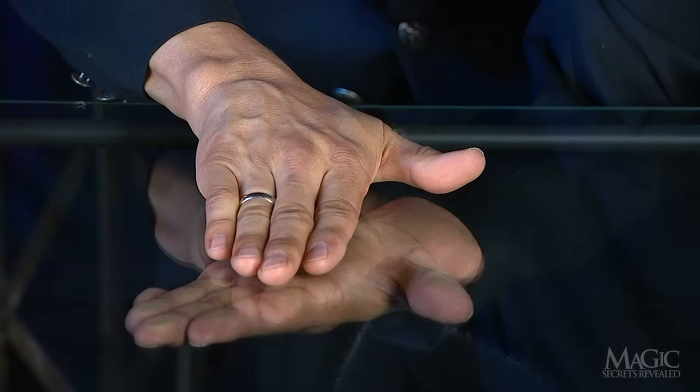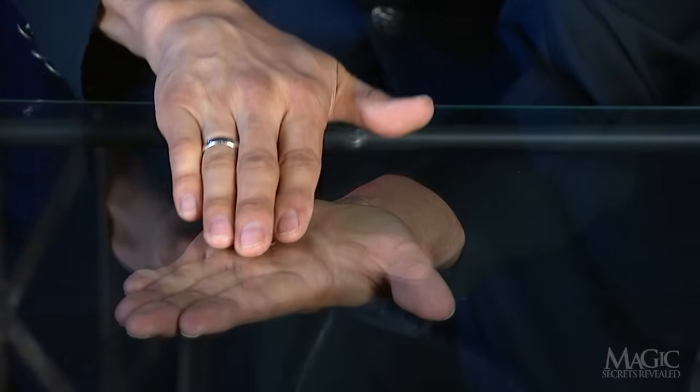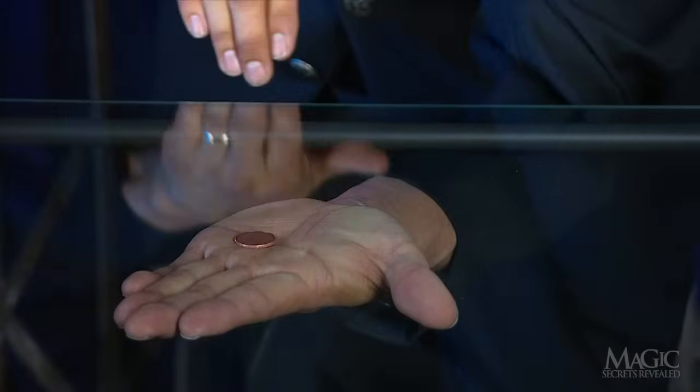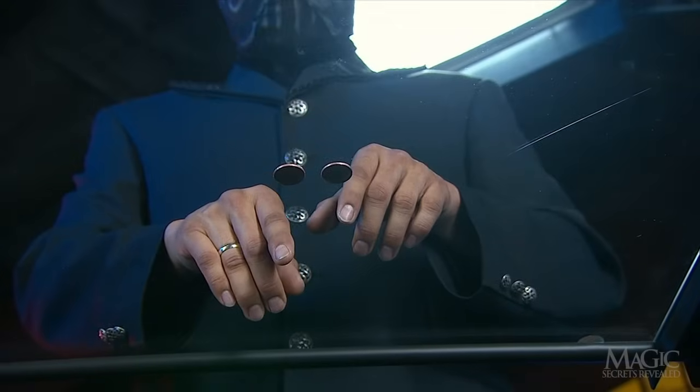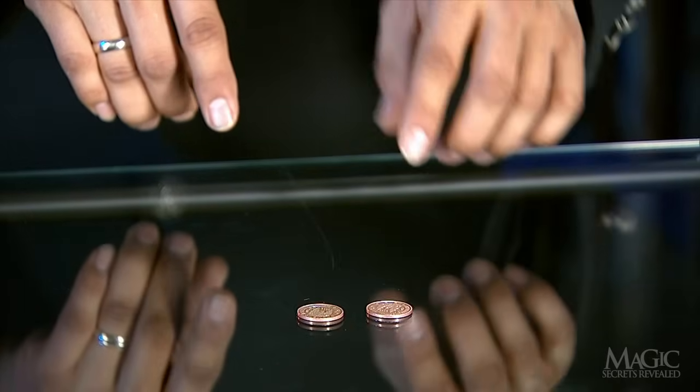How does the magician make the penny melt through the glass and wind up underneath on his open palm? You know there has to be a simple explanation. Here are the secrets. First, there are two pennies and they're not even real — they're made of steel.